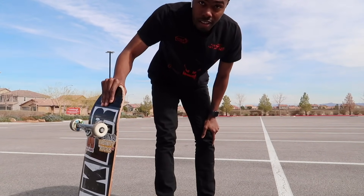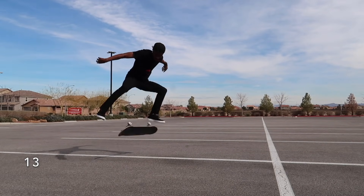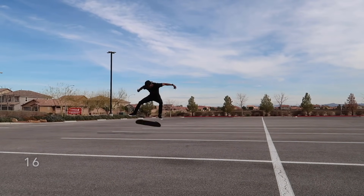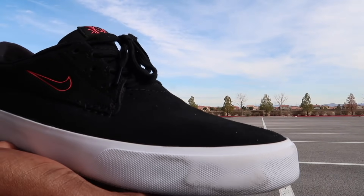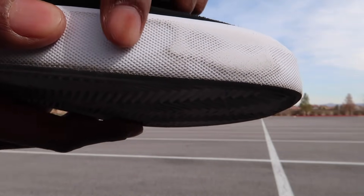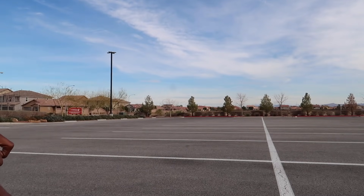Surprisingly all ten of those were first try. So far no damage at all. That's 20, and this is what the shoe is looking like after 20 kickflips — these little dirt spots are just from my grip tape. Holding up pretty well so far. Alright, 20 with the GoPro.